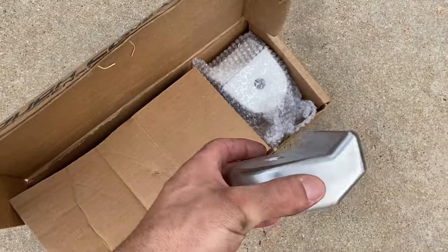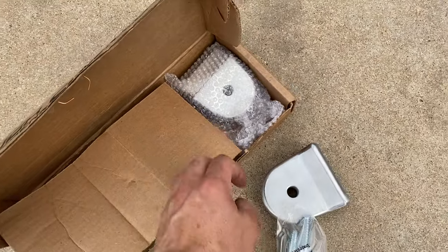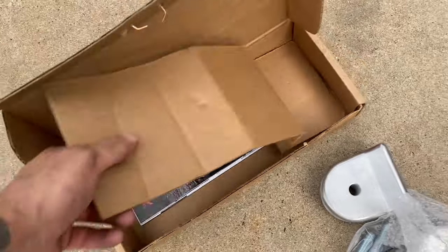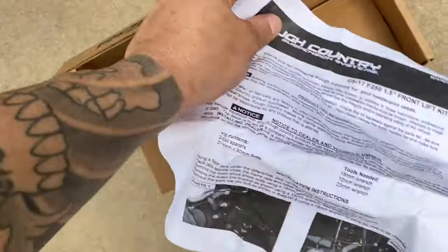Here is what comes in the Rough Country kit: just some new metal spacers, longer hardware, the other spacer, some stickers, and a pretty easy install sheet. So let's get to it.